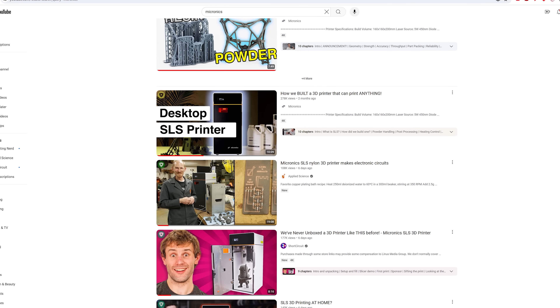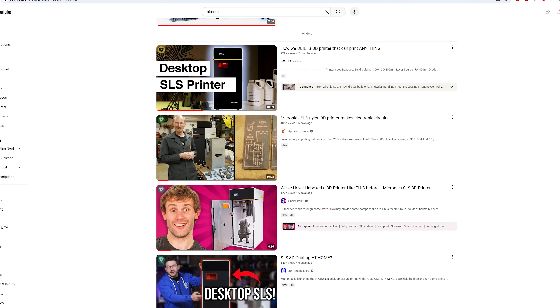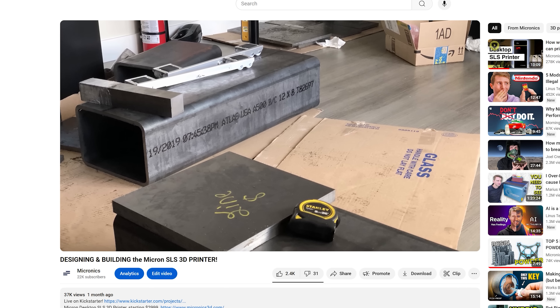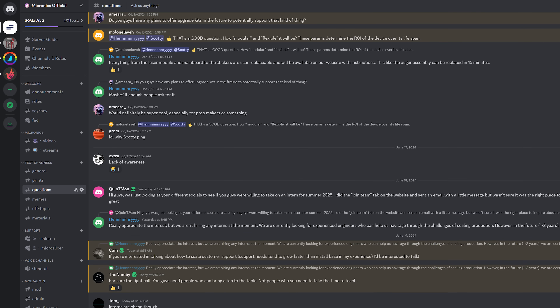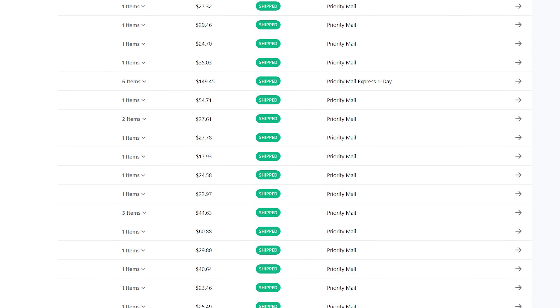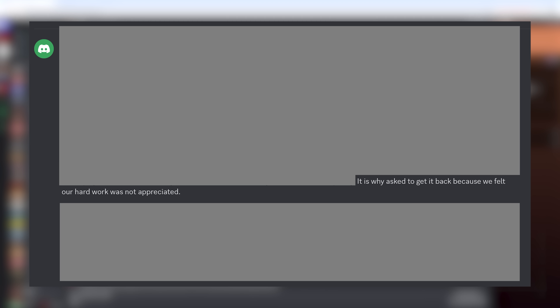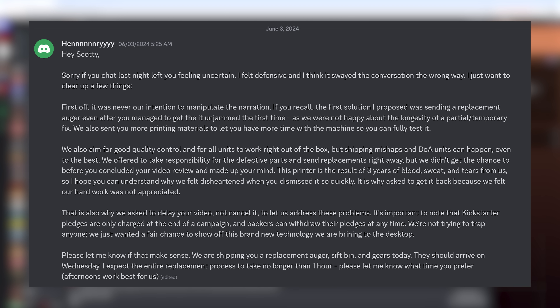Releasing the video a week or two later might even give it more visibility since it won't be competing with all the other videos. Transparency is everything to us. We've shared detailed videos on not just how the printer works but how we built it, answered all your questions on Discord, offered print service to showcase our printer's parts, came to OpenSauce with a live demo, and now made this video. The part about us asking for the printer back because, quote, we felt our hard work was not appreciated, was taken out of context. And claiming that we want the printer back because the review is negative is just plain false.